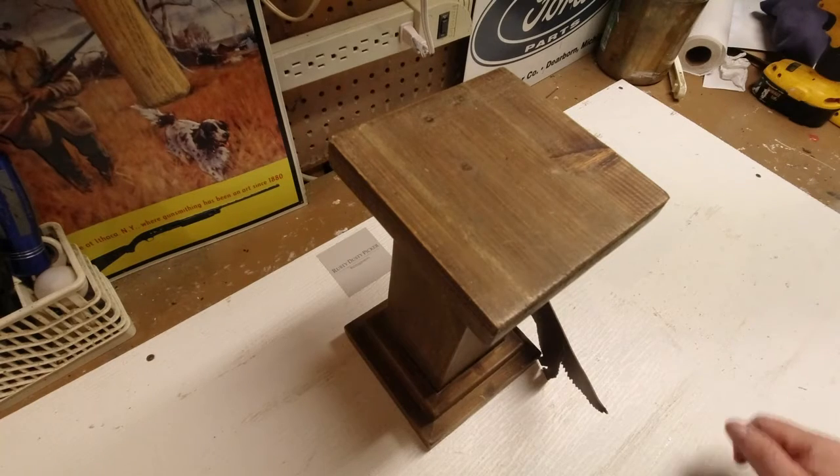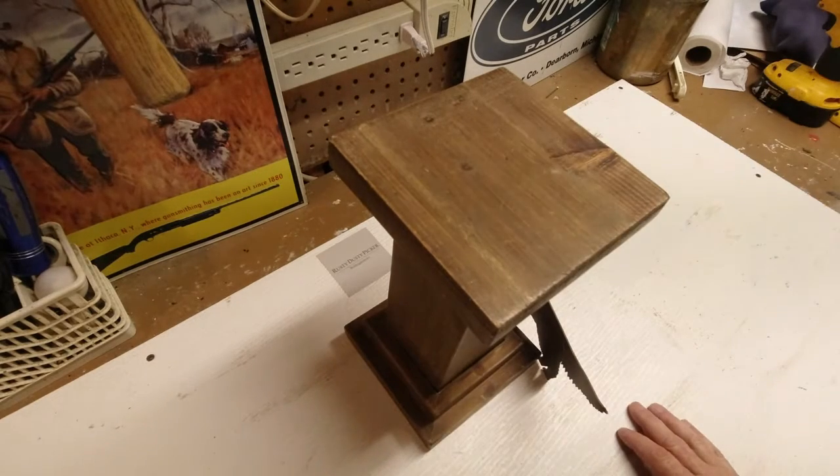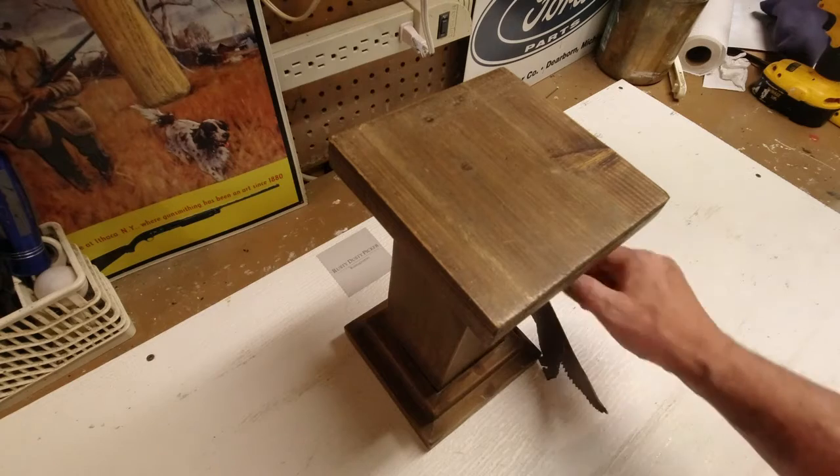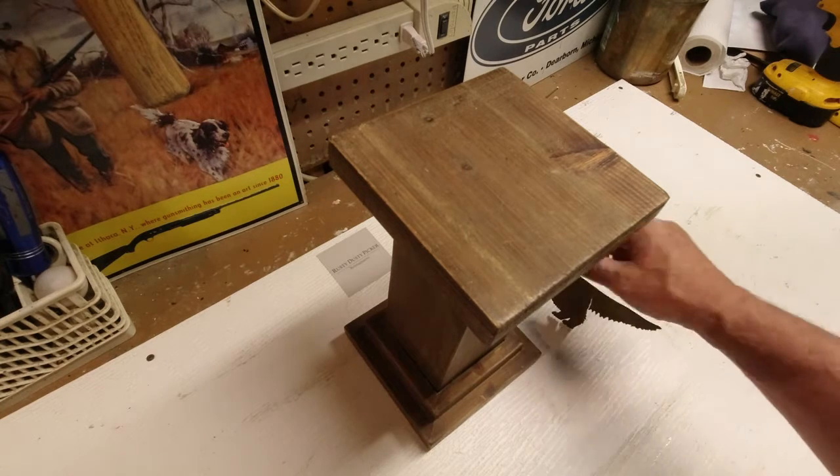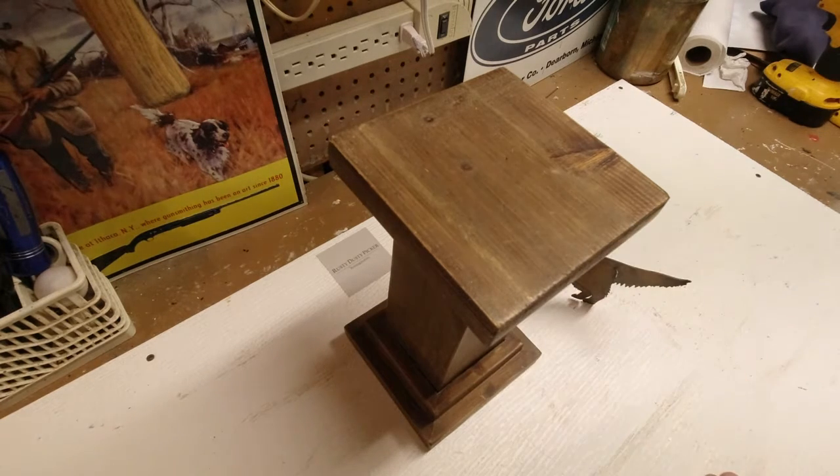Welcome back to the Rusty Dusty Picker Channel. This is the place where we reimagine items from all sorts of sales — things that are undervalued, that we want to recreate into something more valuable, or keep out of the landfills.